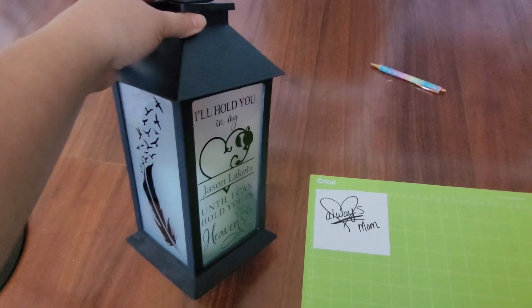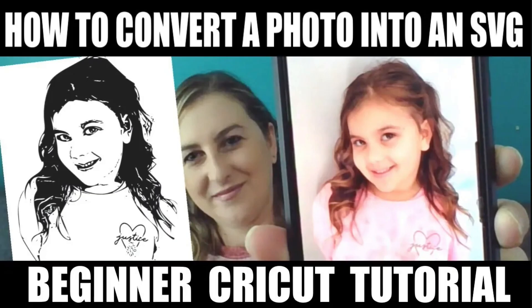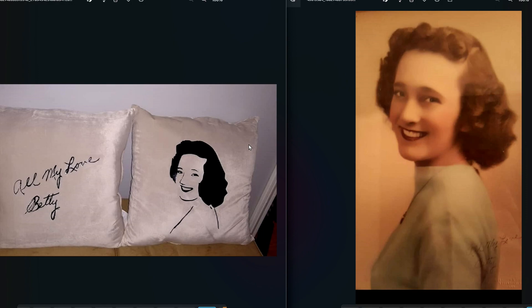Or that you can sell with your Cricut business. In this video I'm only going to be focusing on the handwriting part, not how to turn a photo into an SVG. If you want to learn how to convert a photo into an SVG, I have a separate video on my YouTube channel. I'll leave a card above and also a link down below in my video description where you can find that video.